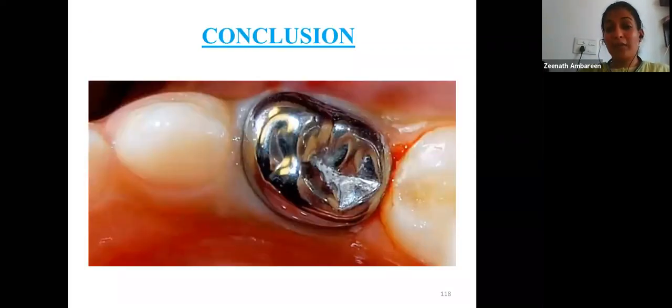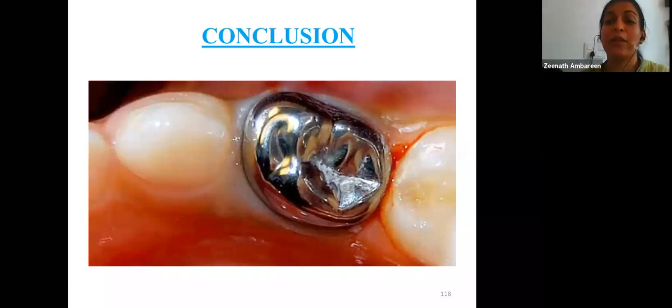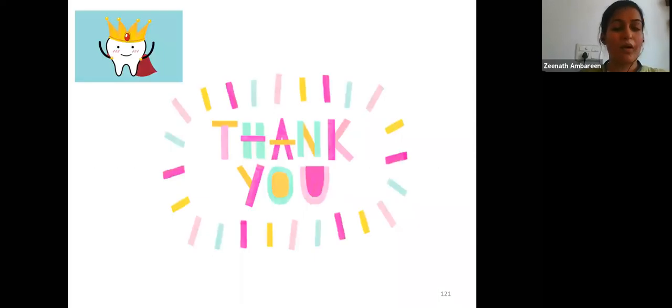In conclusion, stainless steel crowns are one of the best developments in pediatric dentistry — durable, long-lasting, and easy to place. The only drawback is aesthetics, though many aesthetic crown options are now available for primary teeth if parents or the child are concerned. These references support the content, and thank you all for your patience.